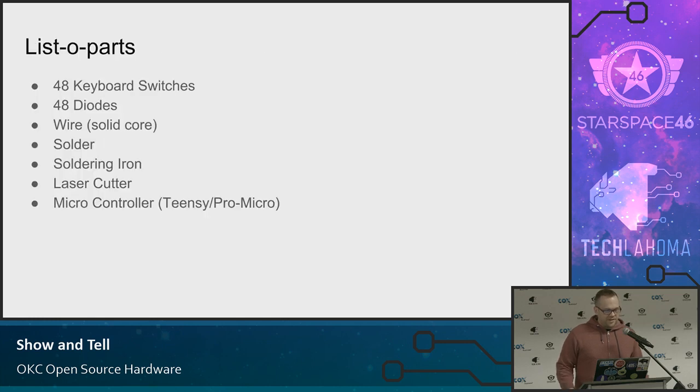Here's essentially a list of parts. I needed 48 keyboard switches, 48 diodes — diodes are pretty cheap — solid core wire, that's pretty cheap as well, solder, a soldering iron, a laser cutter — now that's not cheap — and a microcontroller, either a Teensy or Pro Micro, just these little things. The Pro Micro can use Arduino code, it's pretty cool.